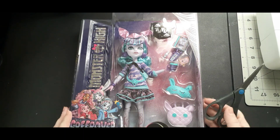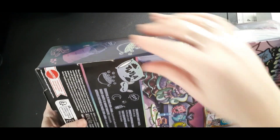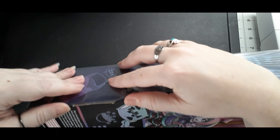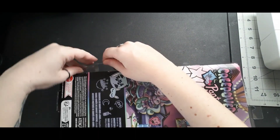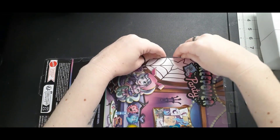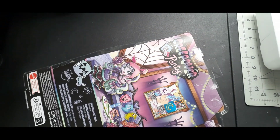Hey guys, it's Meg, and I'm here with a box opening for a G3 Twyla. A while back, Angela, Lady Bacha, the crafty atelier, sent her to me, and I decided I was going to make her a separate box opening from the box opening that I did of the things that I commissioned from Angela.